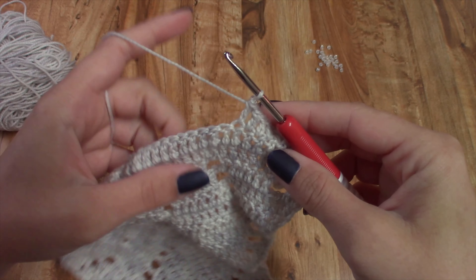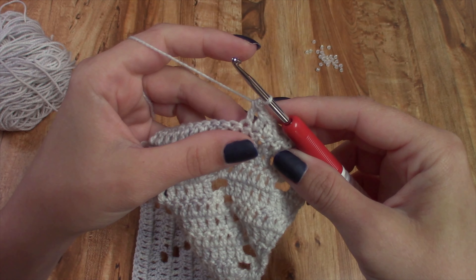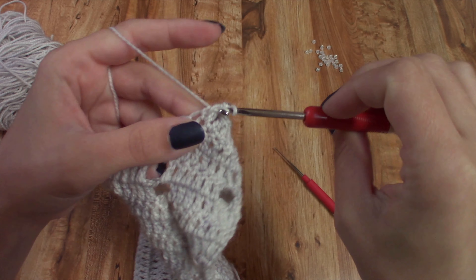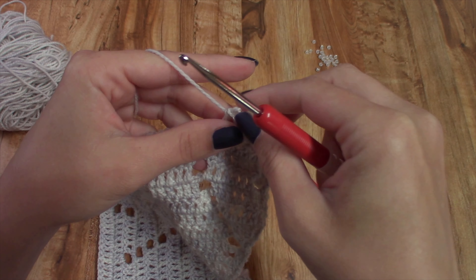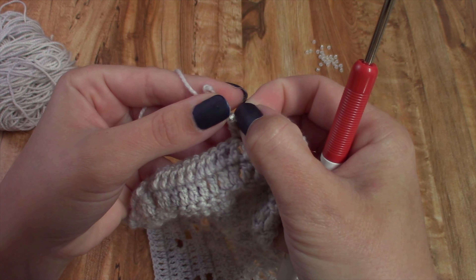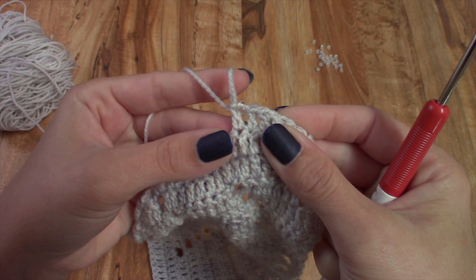For this stitch it is place a bead and then work a double crochet in the next stitch. You can see what happens is it places the bead along the top of your double crochet.